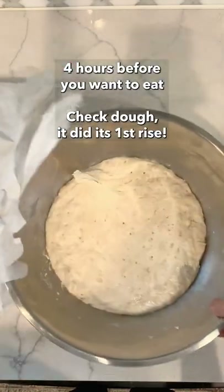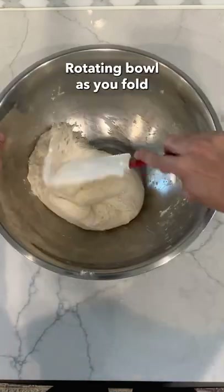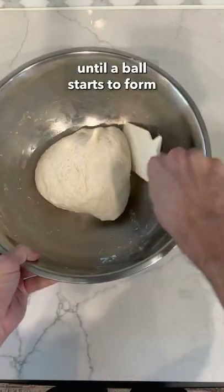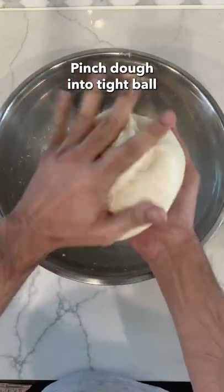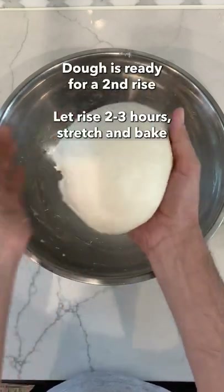Four hours before you want to eat, check out your dough — it should have done its first rise. Fold down the top of the dough into the center, rotating the bowl as you're folding until a ball shape starts to form. Then lightly oil your hands, pick up the dough, and start to pinch the dough until it starts to form a smooth and taut ball. This will help shape the dough for an even second rise.